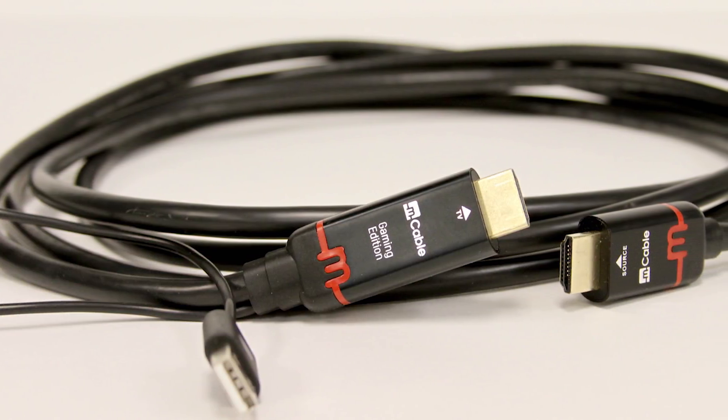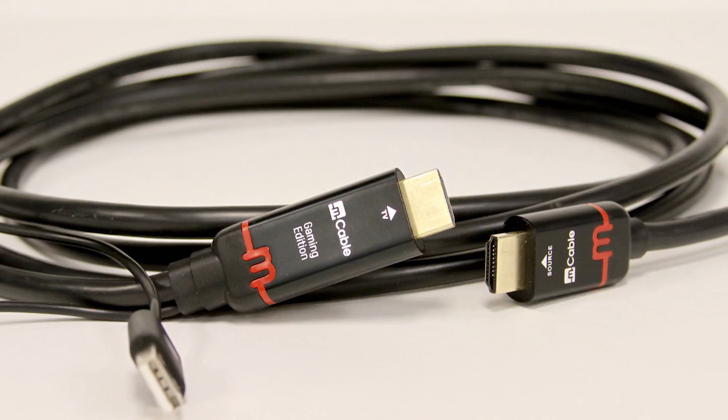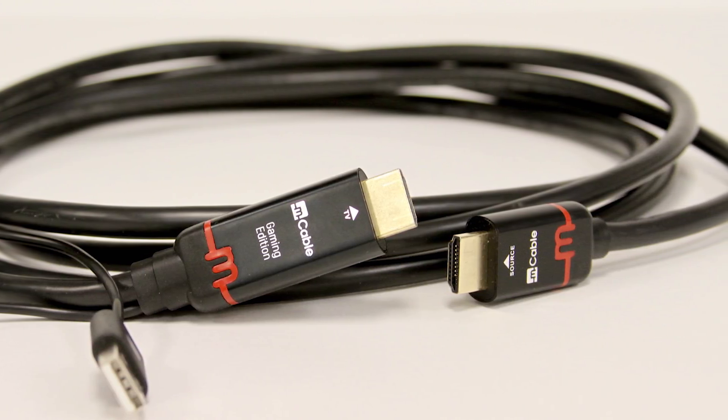If you've seen HDMI cables before, you're probably not used to seeing ones that tell you which end goes to which device. You can see you've got the source on one side and the TV on the other, and the connector is much larger than normal. Inside that is actually a DSP — a digital signal processor — that promises to do all these magical functions of improving the look of your gaming just by changing out your HDMI cable.